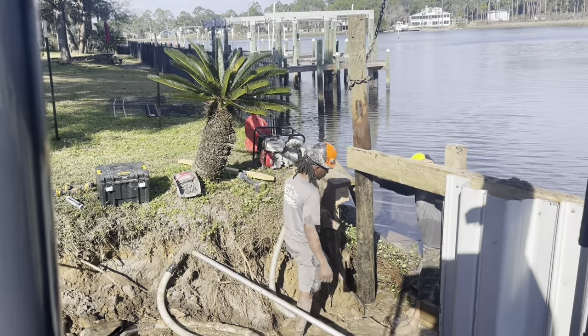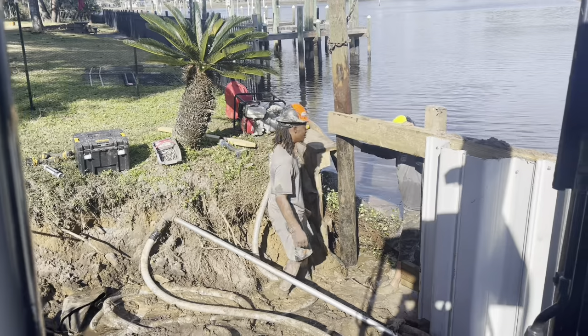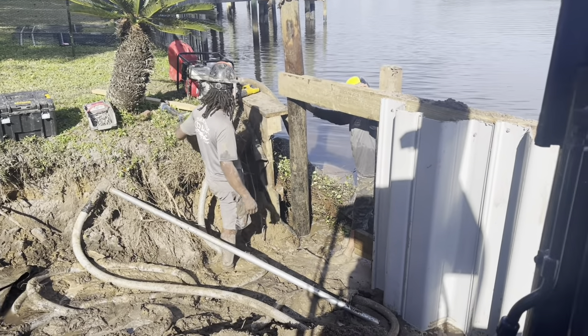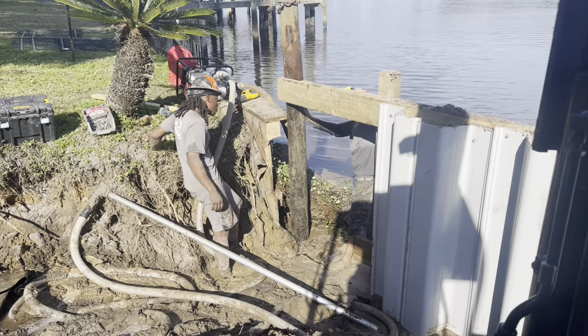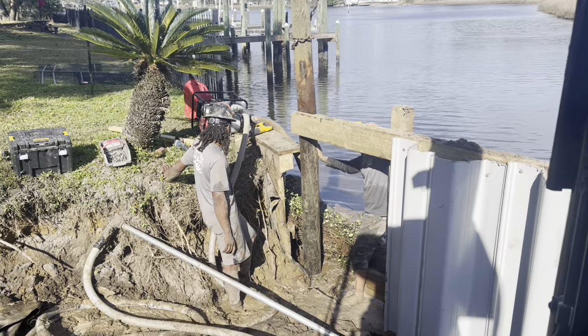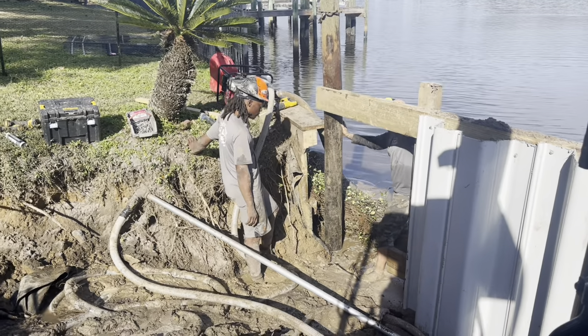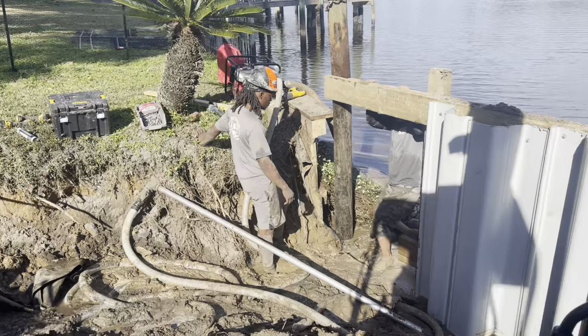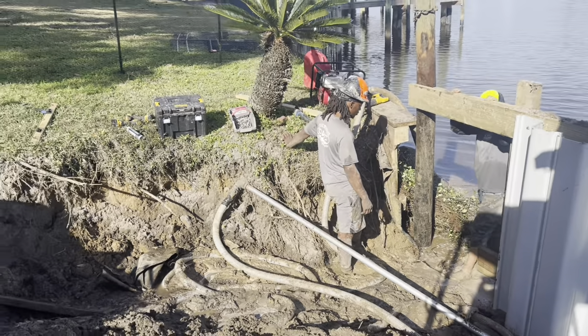We've got a situation here where the neighbor's wall is actually over the property line a couple of feet. A lot of people just don't know where the property lines are, so we're just trying to protect our joint to the other wall. We've moved that back to the property line, got it cut off. Now we're going to take the piling he had on the corner here, get it slid back over, tie it back into his tie-back rod, then we're going to seal our wall into this wall and make sure we have no leaks in between.